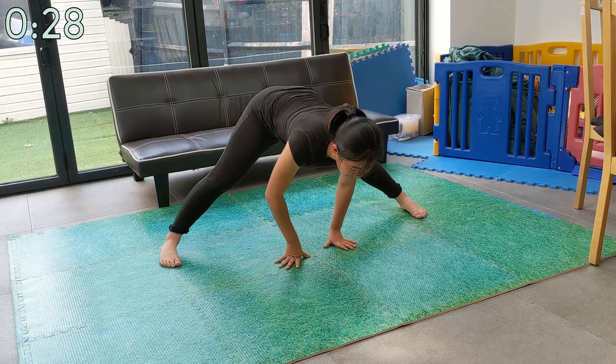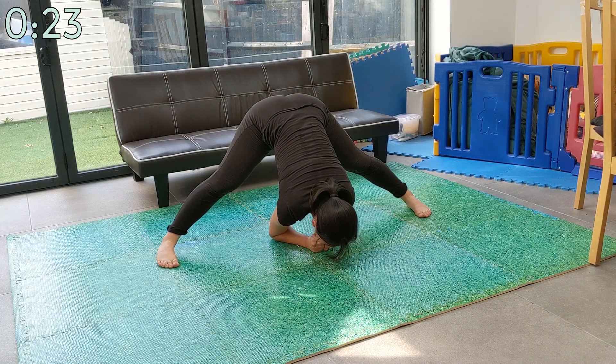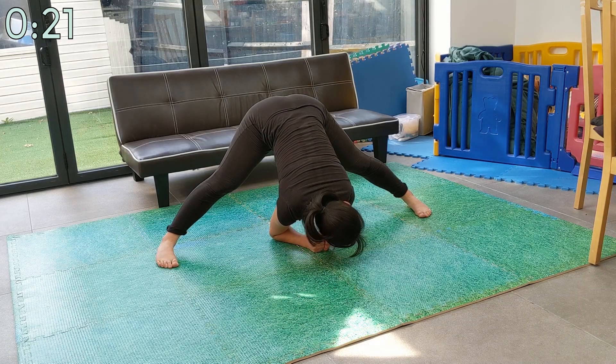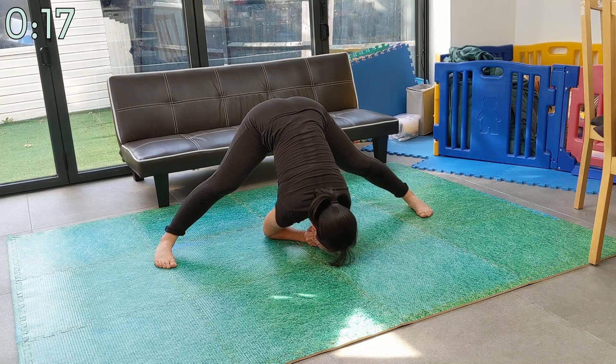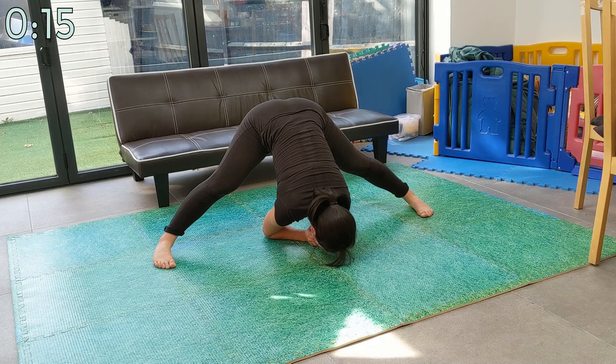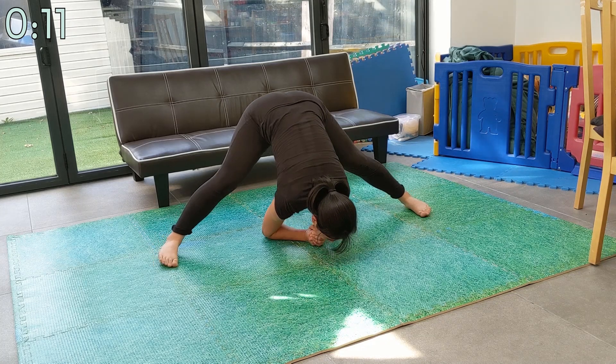Now widen your stance slightly, but still keep it at a comfortable point. Now lean down further. Breathe in and as you breathe out, lean further into the stretch. Each time you breathe out, relax more into the stretch. Release the tensed muscles holding you back.